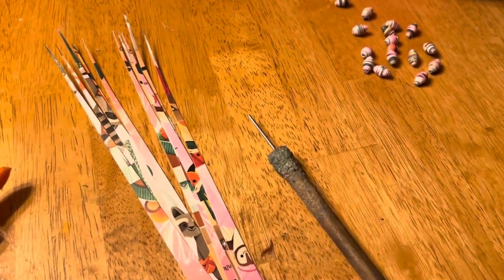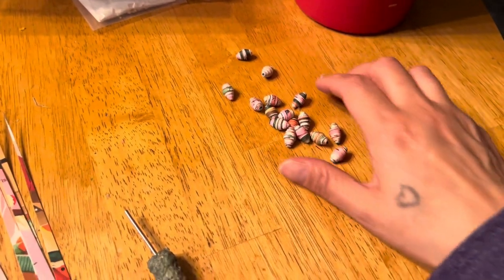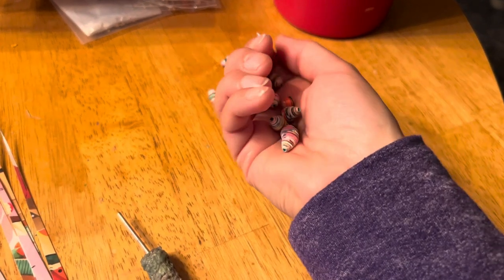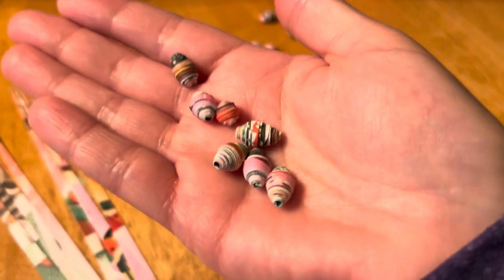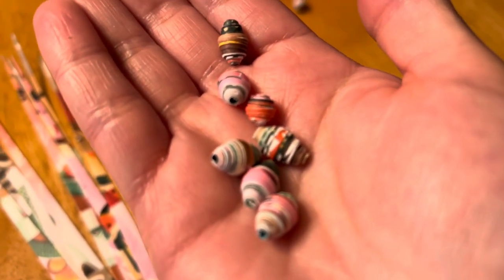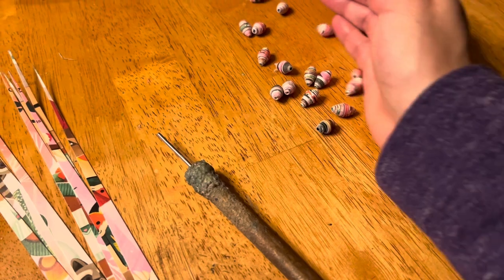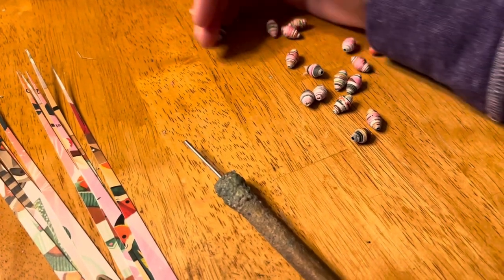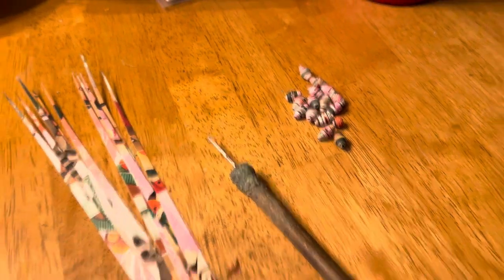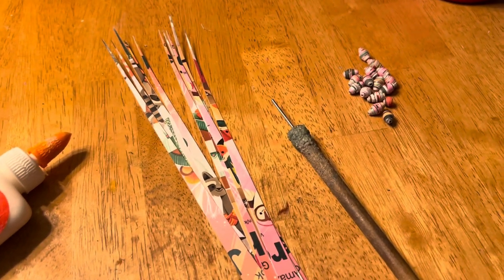I've rolled about half of them and they're really wet, so I'm trying not to squish them too much. This is what they're looking like — this one must have been that fox. I think they're turning out pretty good, I like them.